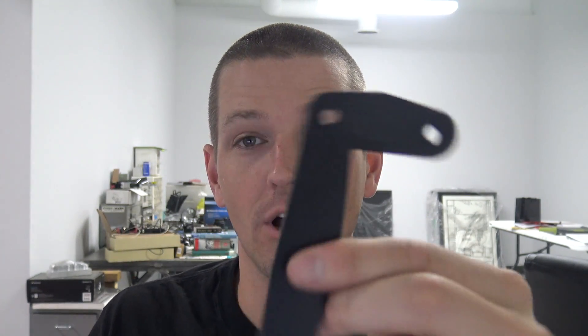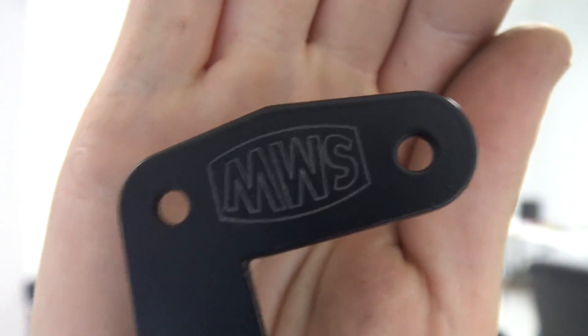Hi folks, we need to engrave 600 of our clamp handles with our Saunders Machine Works logo. We did these last time on the 440, one at a time in a little fixture with a toggle clamp. Worked great, but let's find a better way. Let's automate a 440 — or let's at least try to.